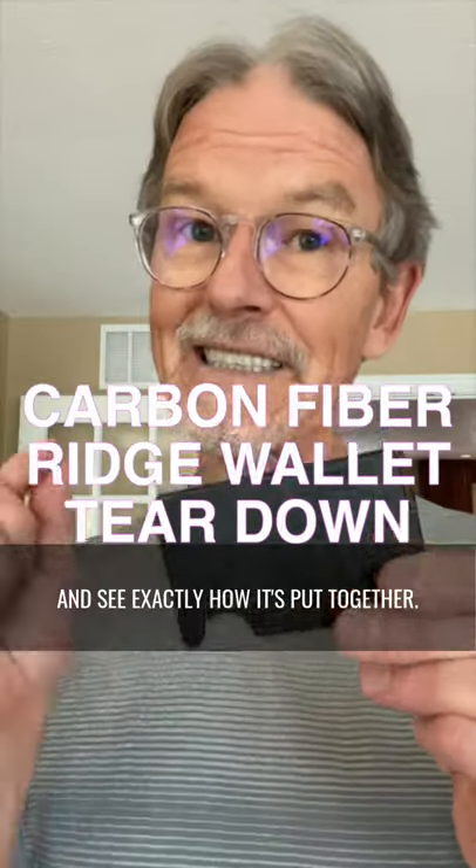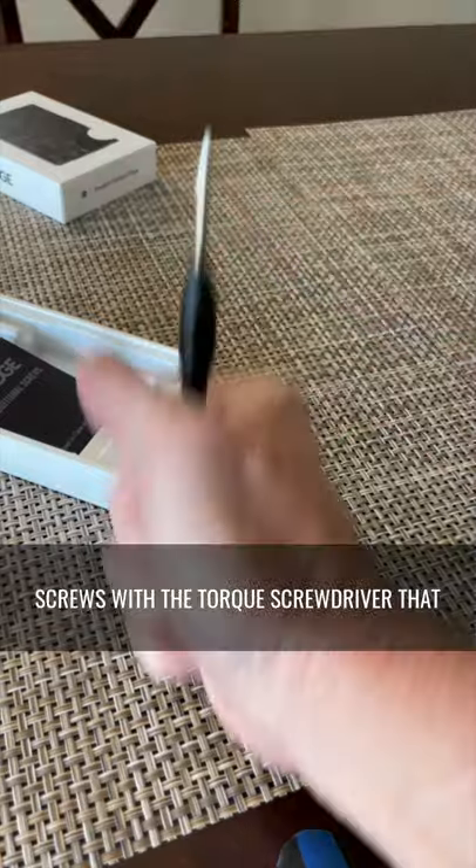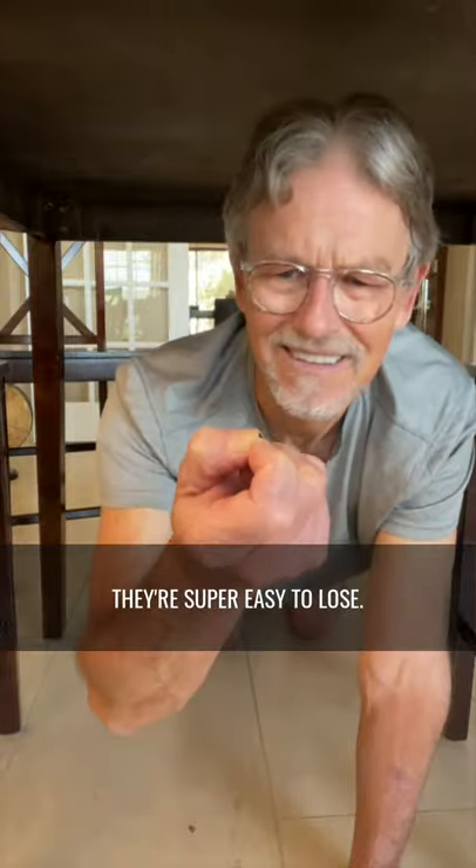Hey, let's pull this Ridge wallet apart and see exactly how it's put together. First, remove all 14 of these tiny-ass screws with the Torx screwdriver that comes in the box. Removing the screws is straightforward enough — just be sure to keep track of them, because they're super easy to lose.